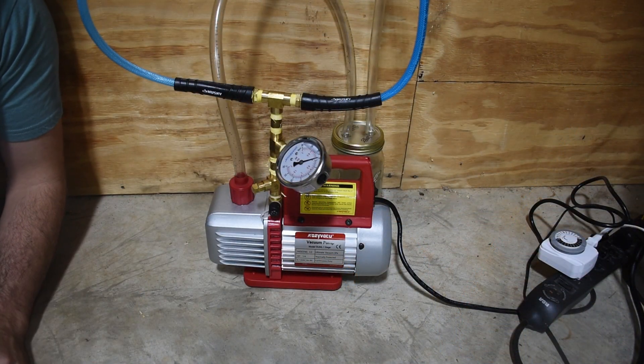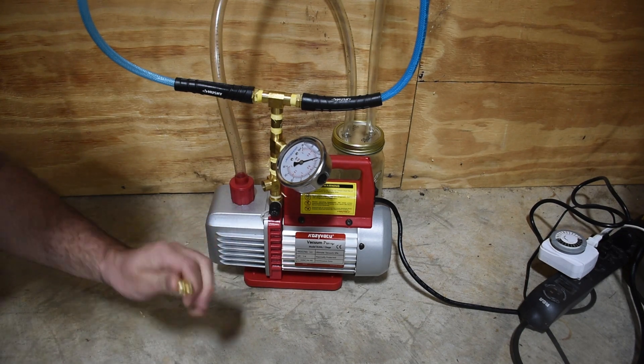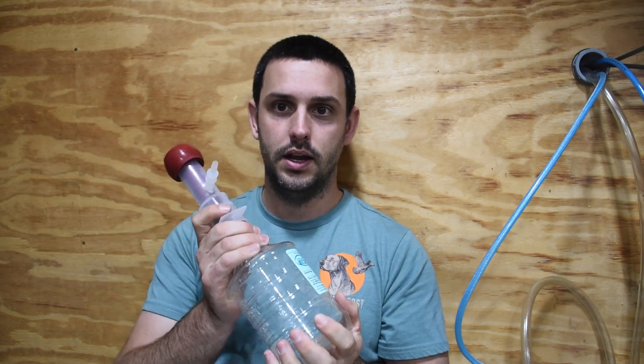To recap: the components of a milking system are — first, the vacuum pump, which is necessary to create the pressure differential across the teat. Second, a regulator so you can control the vacuum pressure and not hurt the animal while getting sufficient milk flow. Third, a pulsator, if you choose to have one. Fourth, a vacuum chamber, if you choose to have one — I can add one to mine later to protect the pump. And finally, the teat cup, the liner, and all the associated lines: the vacuum line, pulsator line, and the collection system.